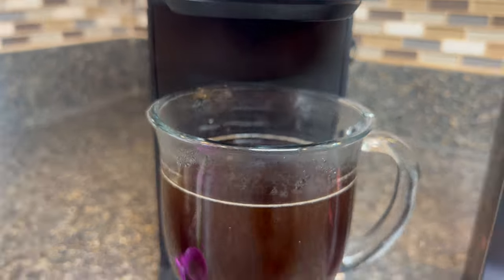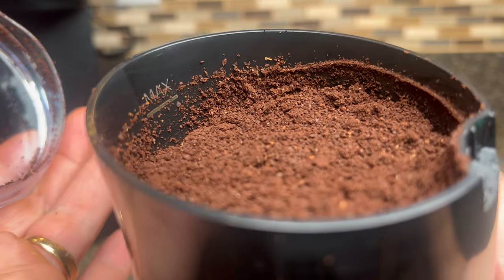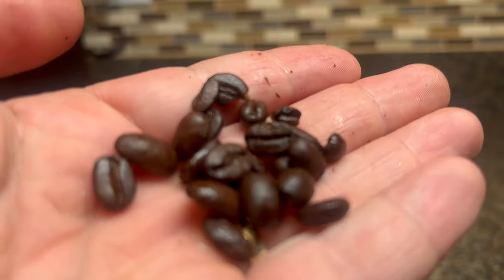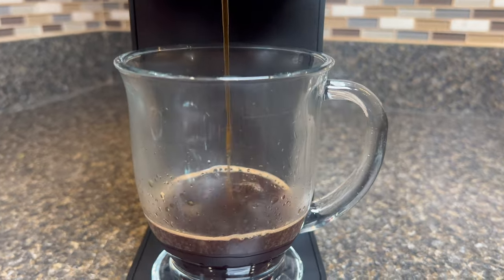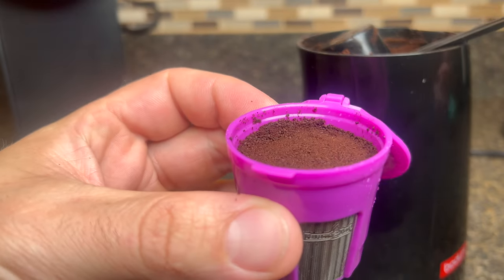Today we are diving into the world of coffee, but not just any coffee. I'm talking about making sublime, rich, and aromatic coffee using only the finest organic ground beans. By brewing organic ground coffee at home, not only will you enjoy the freshest flavors and enticing aromas, but you'll also have full control over the entire brewing experience.